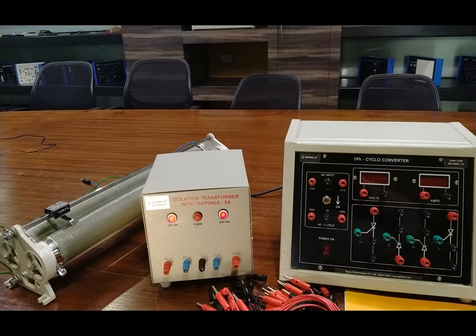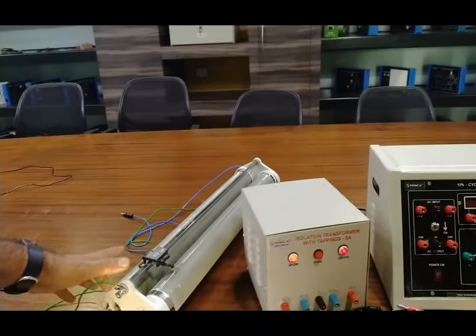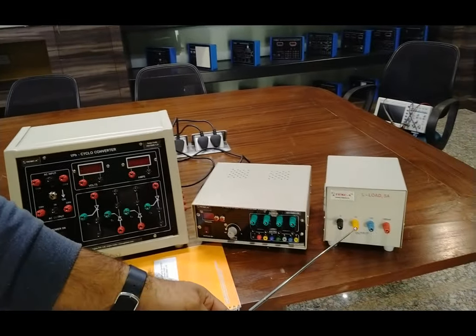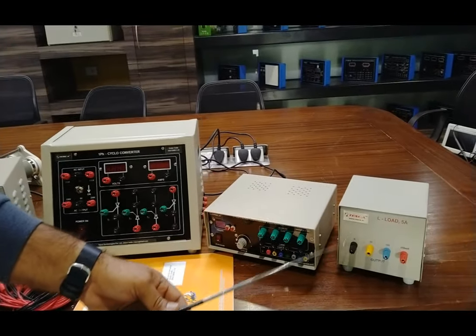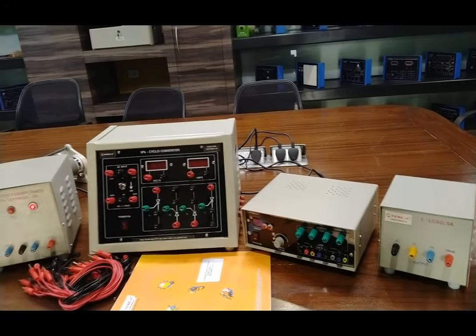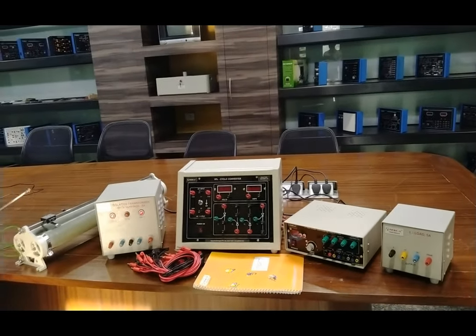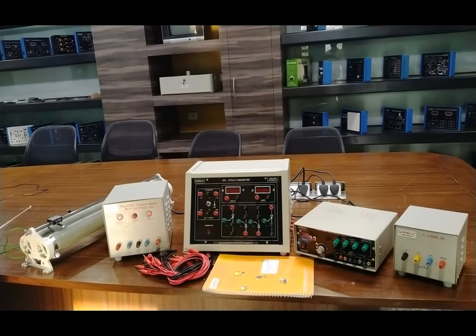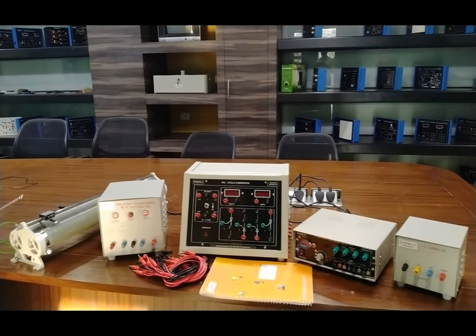We have also provided an R-load of 150 ohm, 5 ampere rheostat, and an L-load with 0, 50, 100, and 250 microhenry inductance values. This is the complete setup with 5 ampere inductance load, L-load, and R-load. We will perform the experiment of changing the frequency through different deviations and apply the output on the R-load, L-load, and combined R-L-load.